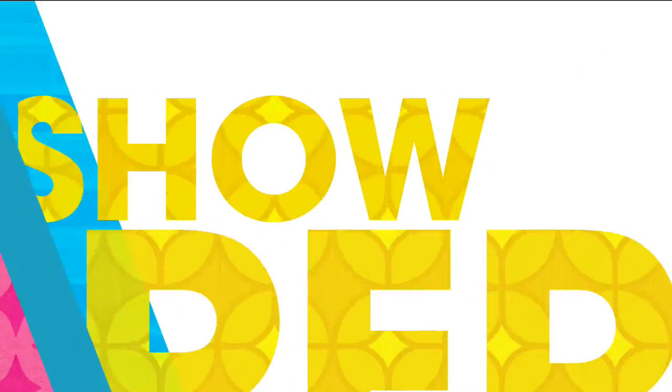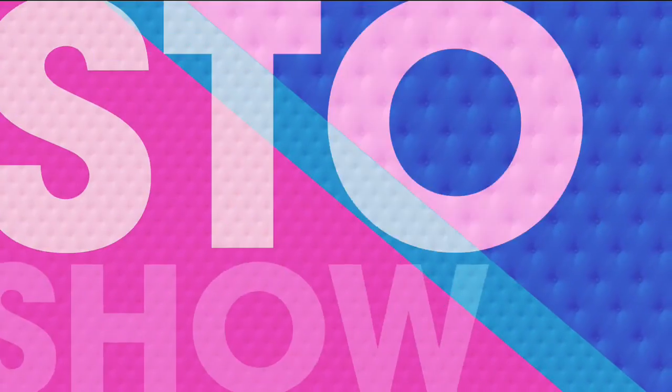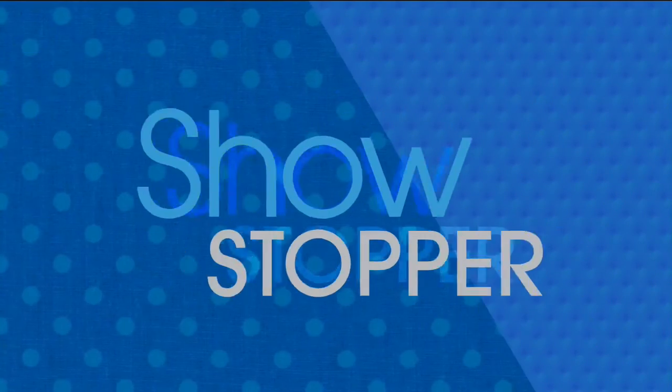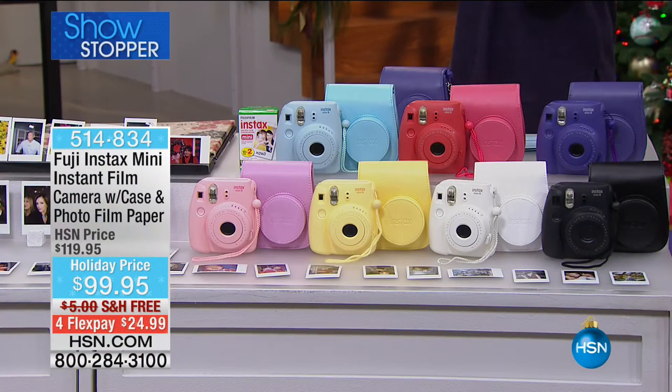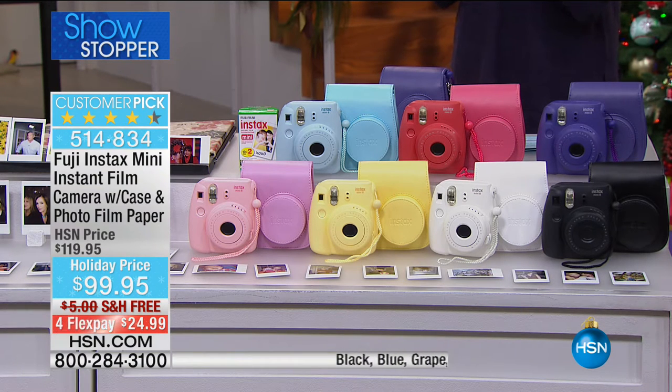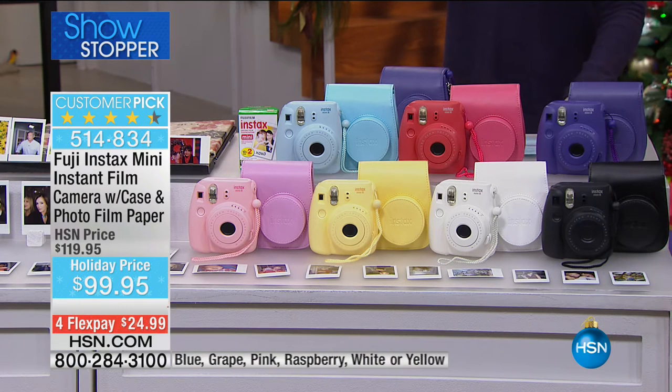Our next item is going to be a game changer during your holiday get-together. It's a way to preserve memories instantly — so much fun — and it happens to be your showstopper. From Fuji — one of the most recognizable names in photography — this is the Instax, and this is really going to be a game changer during your holiday get-together. Whether it's your holiday get-together, parties, or weddings coming up.